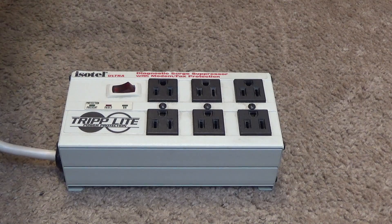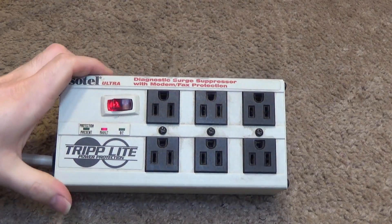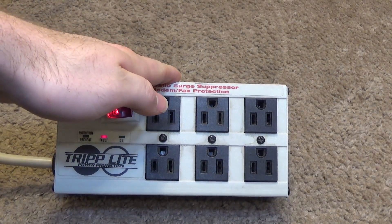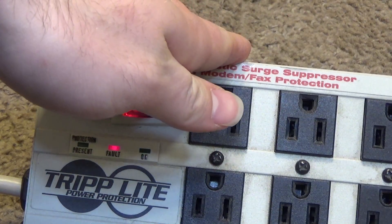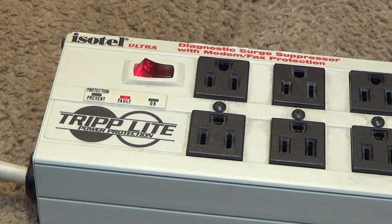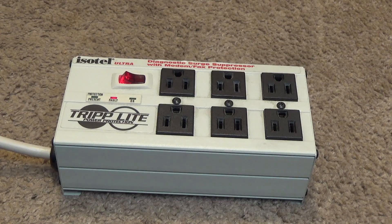When I plug this in and turn it on, we get a fault indicator. What happens is the surge protecting aspect of a lot of these protectors is kind of like a one-time use thing in the event of a really drastic surge.